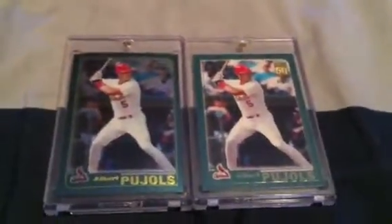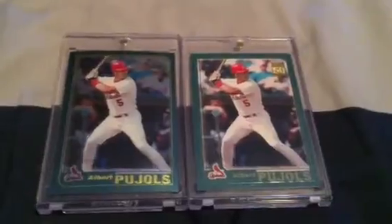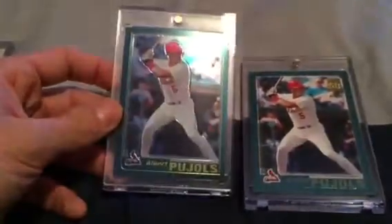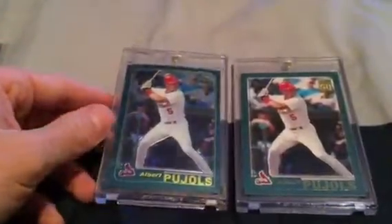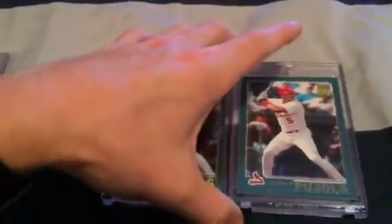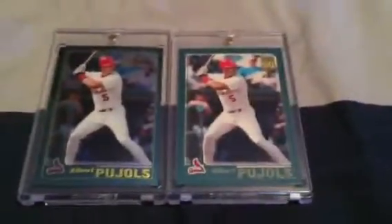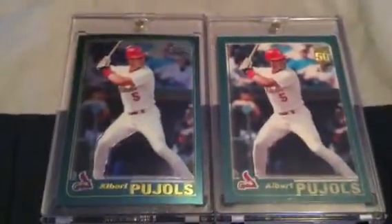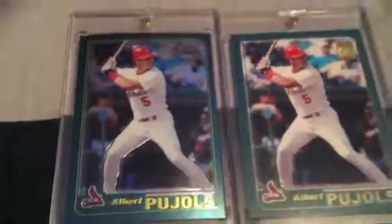In my last video I told you guys I was looking to get a Pujols and was only going to do a chrome — well, I ended up being able to get both. These are actually gifts from my dad, which I was really excited about. I've been wanting one of these cards specifically the chrome since I was a little kid, and I was really excited when he surprised me with the base and the chrome. Both are in really great shape — the chrome is a little bit off center but overall no major surface damage.